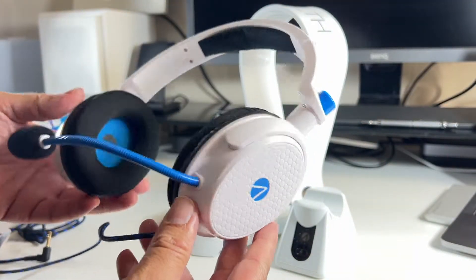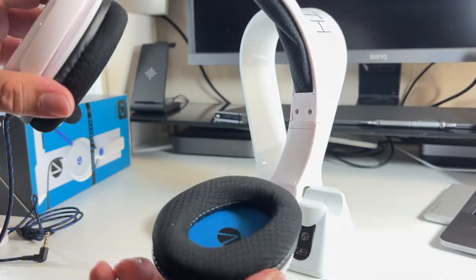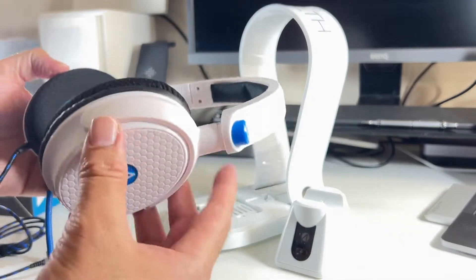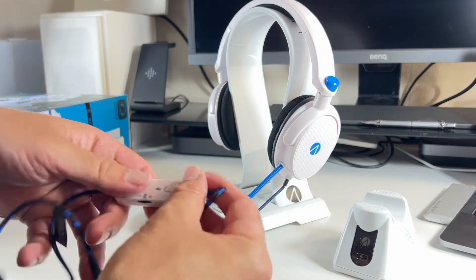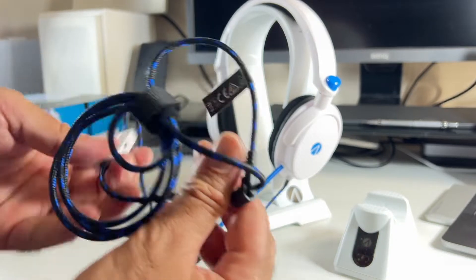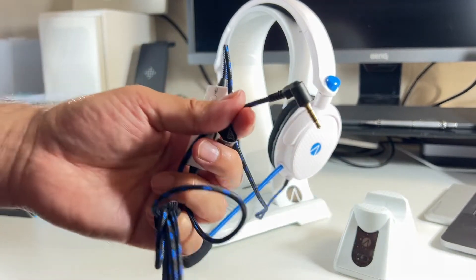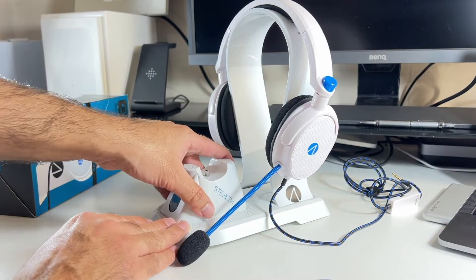In the kit you get a pair of headphones with a swivel microphone, 40 millimeter drivers. It's well padded in white and blue, and it is extendable. There's an inline microphone mute and volume control, and the cables are braided, which is obviously good quality. It's a 3.5 millimeter connection.